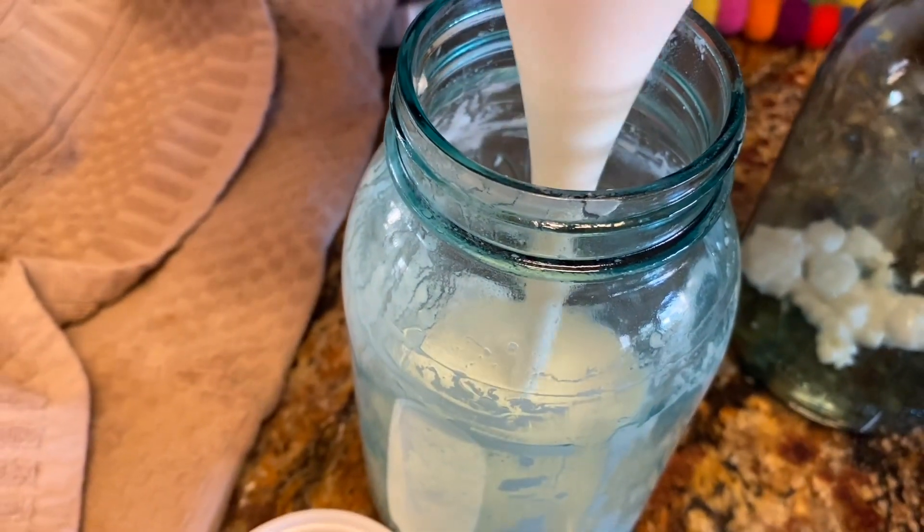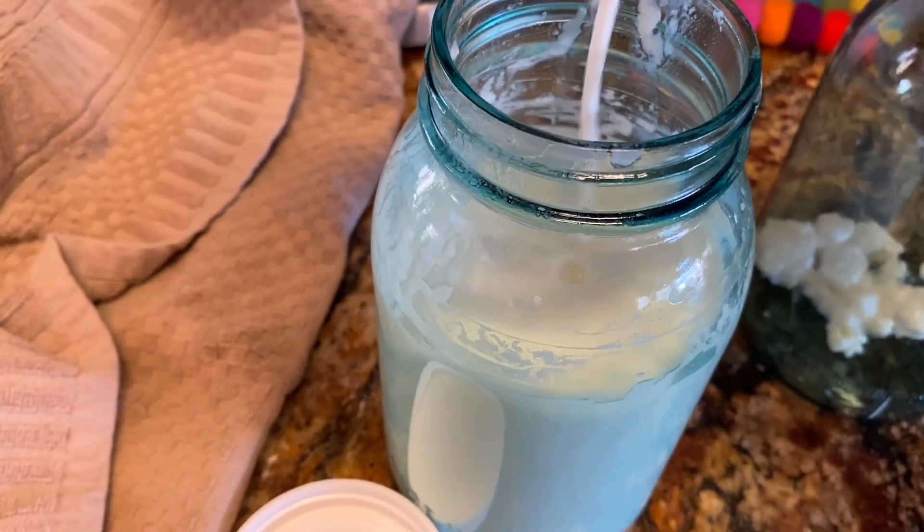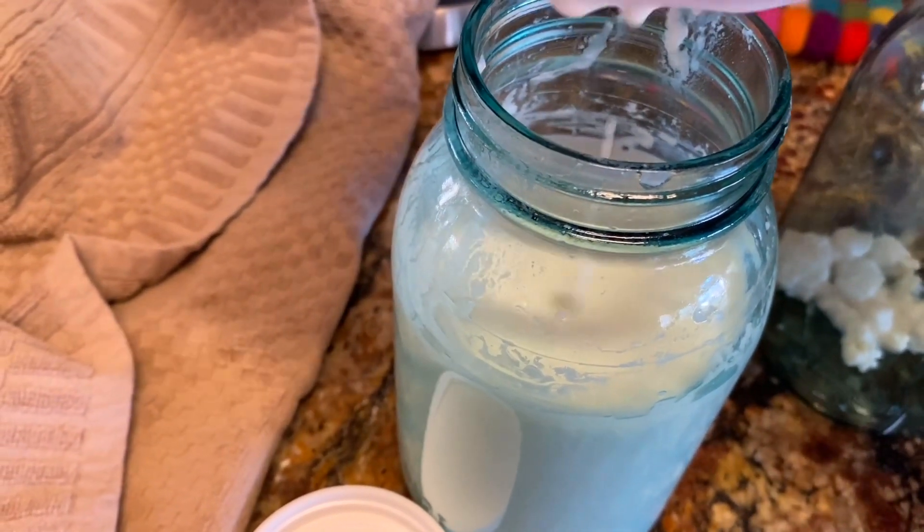I'm just pouring the kefir in so it can go in the fridge and sit for at least 12 hours until the consistency gets a bit thicker. Right now I don't really like to drink it.